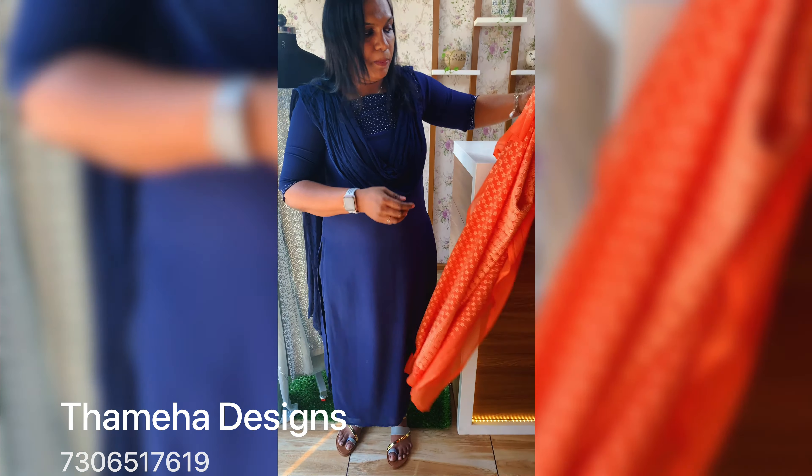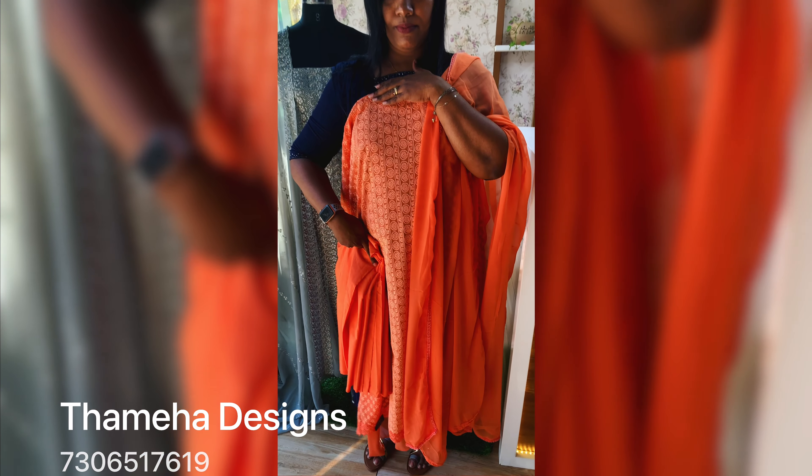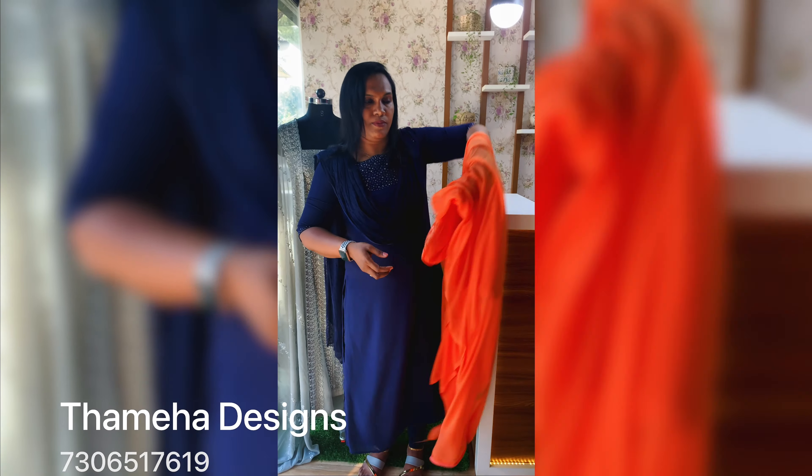Next one is a peach shade — it is a nice peach shade. It has a full embroidered front portion. The back portion is plain. It is the same color as a plain. The bottom and lining is also attached.